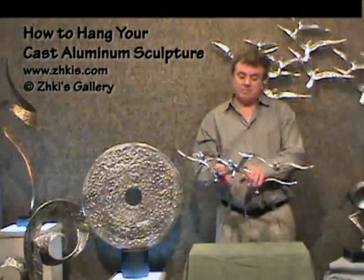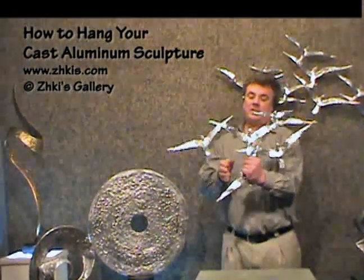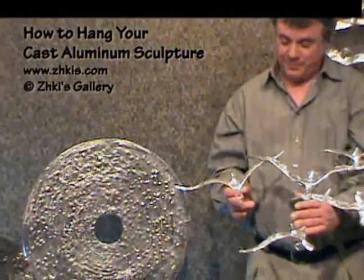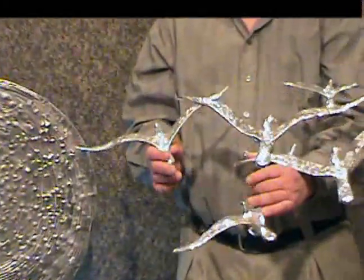This is one of our cast aluminum wall sculptures. This is our small flock of birds shown here in just a silver finish.